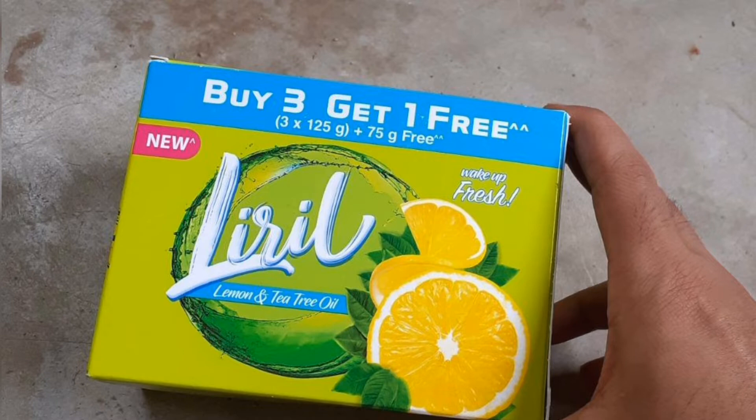Liryl soap has been around for a very long time. This is a Hindustan Unilever product, made in India — it is an Indian soap.